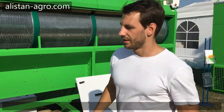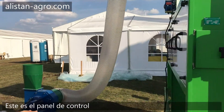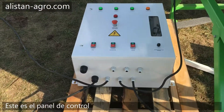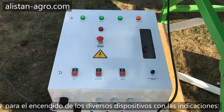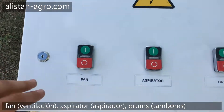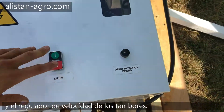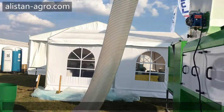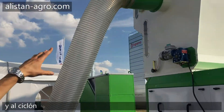There are several units. Here is the electrical cabinet, where you control the fan, the aspirator, the drum, and the drum rotation speed. Here you can see the fan which is connected to the aspirator.